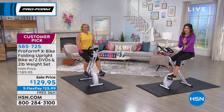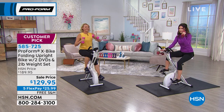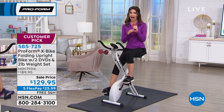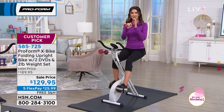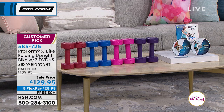Real quick — the colors. We have it available in red, and it does come with two two-pound weights as well. So when we say full-body workout, you're going to be able to tone your arms, your shoulders, your back, your core, all at the same time. Here are your colors: red with a little swoosh, blue, pink, and plum.